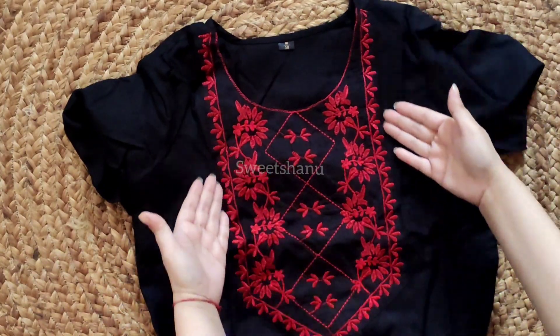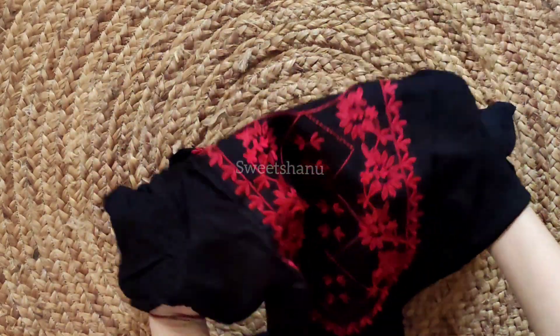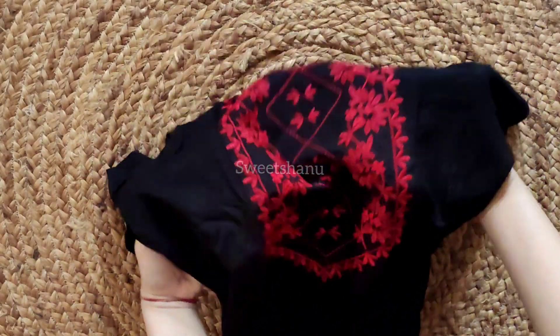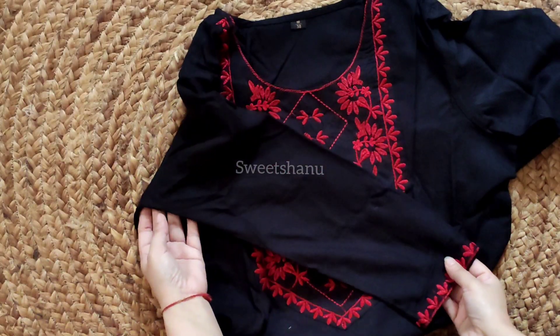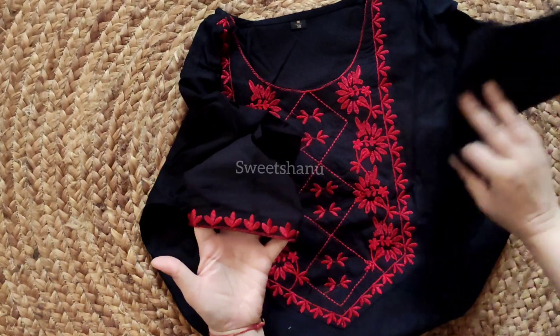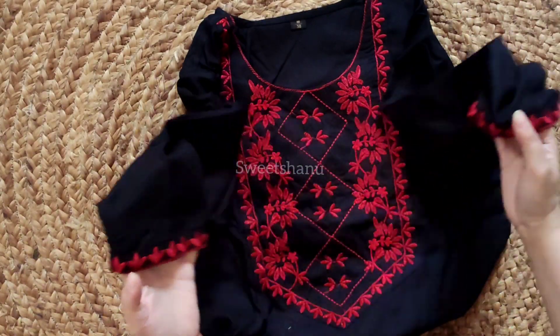So guys, with the round neck you will get the embroidery. What a combination — look at the red color, it looks very nice. So guys, there are 3-4 sleeves. In the sleeves you can see, you will get the embroidery which is so nice.